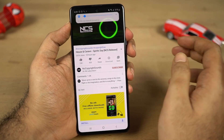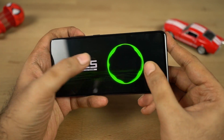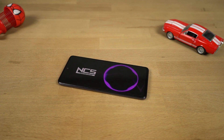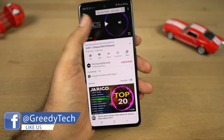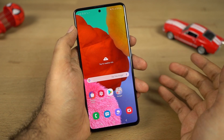Let's test the speaker loudness. This phone has a single mono speaker at the bottom. It is loud enough but not super loud — it's sufficient for ringtones, alarms, and regular media consumption. I wish it was a bit louder. Considering the screen size, a slightly louder speaker or stereo speakers would have added to the overall experience.